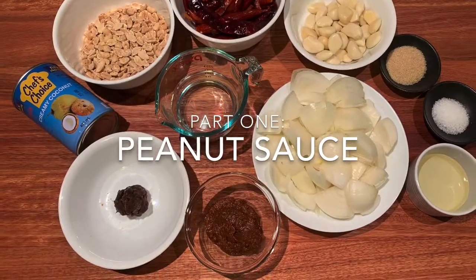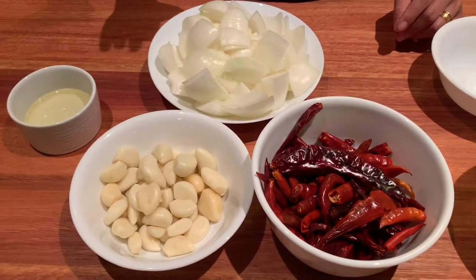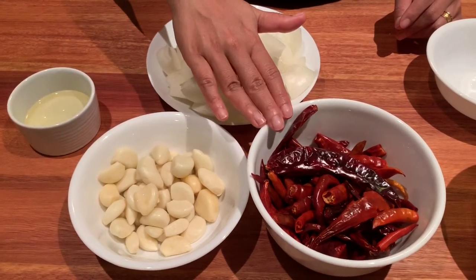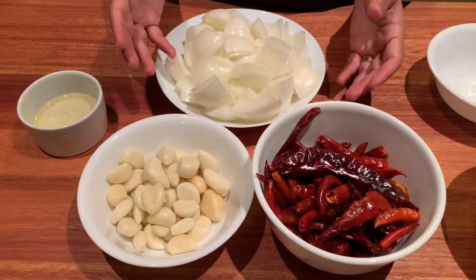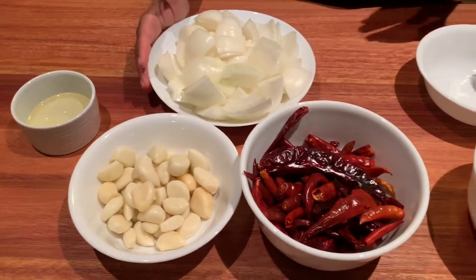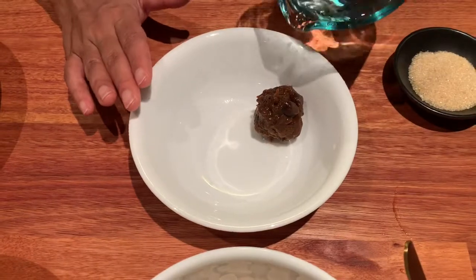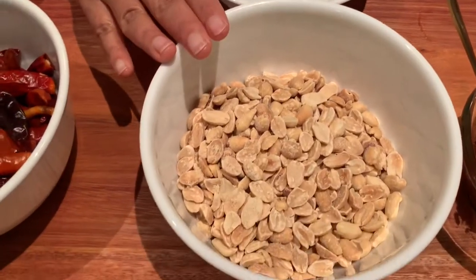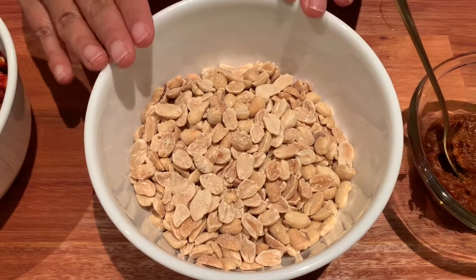For the sauce you're going to need some oil. Then you're going to need 500 grams of onions that have been cut roughly, 150 grams of garlic, and 50 grams of dried chillies that have been soaked. These three ingredients need to be ground together in a blender to get a nice smooth paste as a base for the sauce. Then we need one lime-sized ball of tamarind paste and half a cup of water to soak it in. Also 250 grams of roasted unsalted peanuts that we need to grind with a little bit of water, to be added to the sauce later.